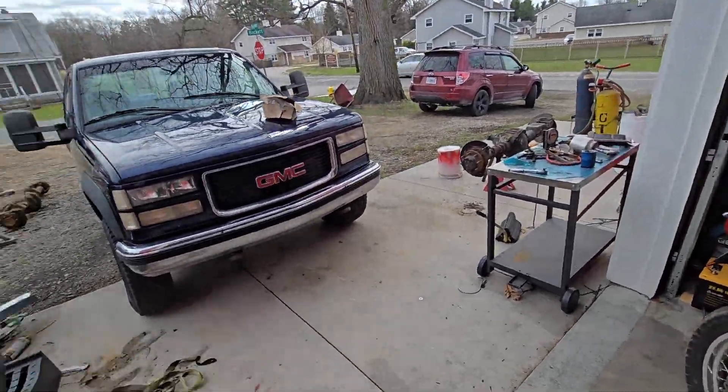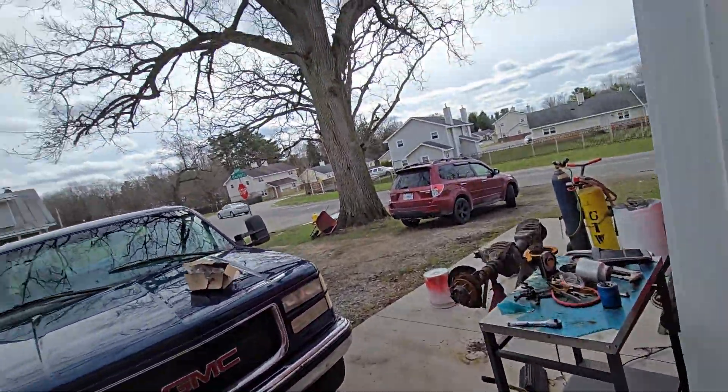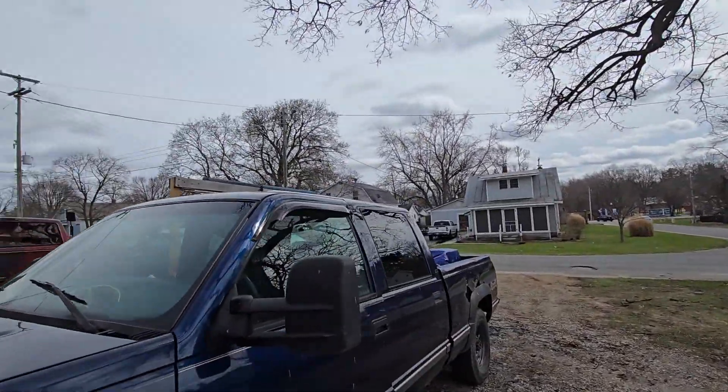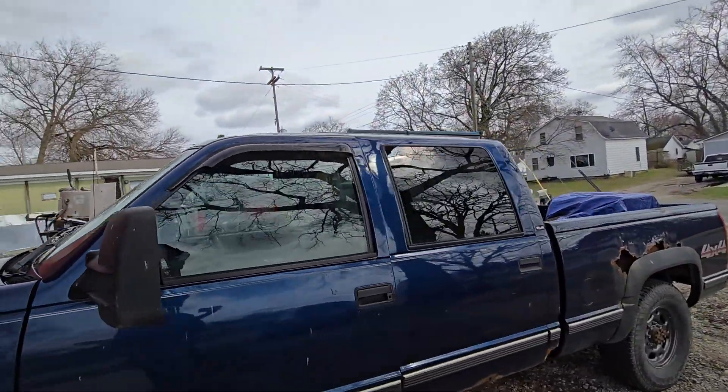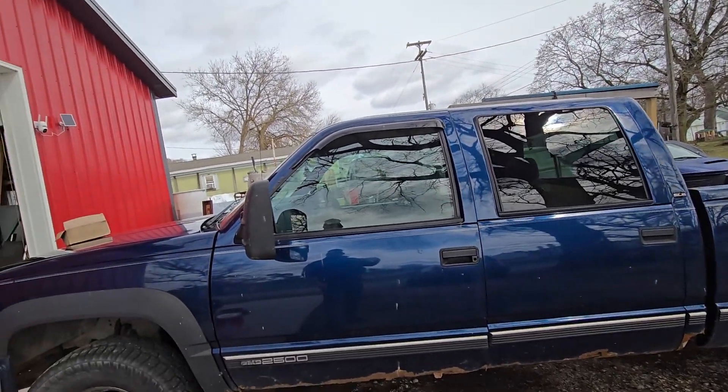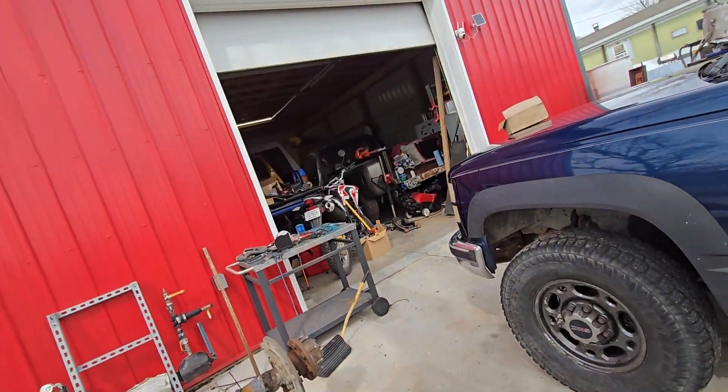Hey everybody, welcome back to the Driveway Engineer. I'm JR. This is my 1999 GMC 2500. It's remarkable how low this thing is compared to a modern truck. But anyway, this thing's getting a new rear axle.